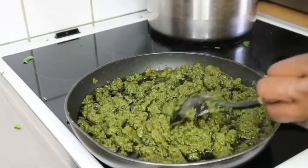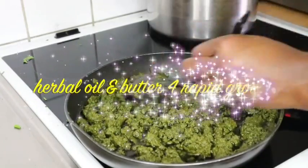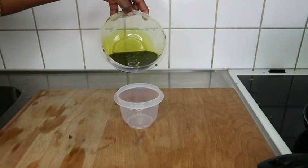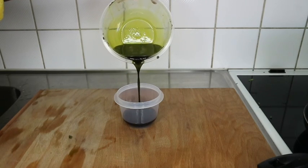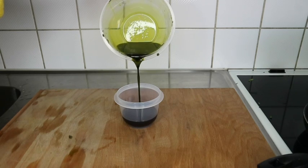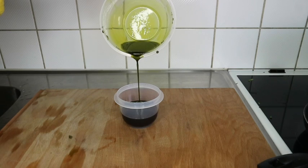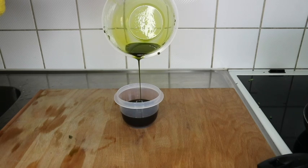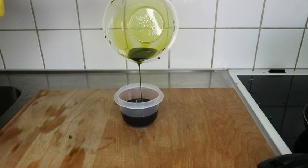Hi guys, welcome back to another hair growth tutorial. This is a double tutorial where you'll be learning how to make this hair growth oil, and I'll also be showing you how you can use some of it to make your hair growth butter for extreme and faster hair growth. Stay tuned to see what I used to bring out this greenish hair growth oil and the hair butter.